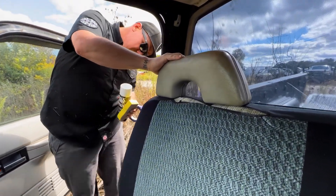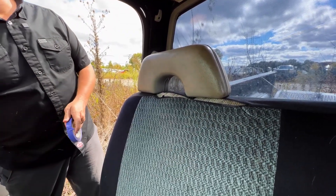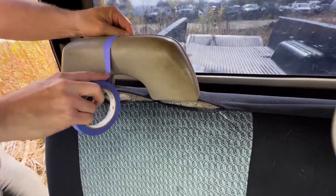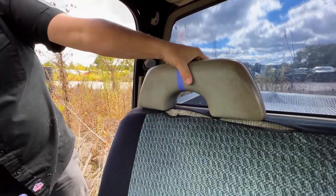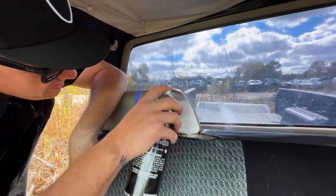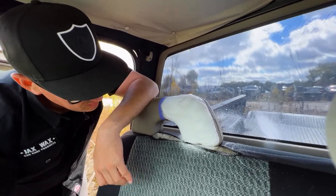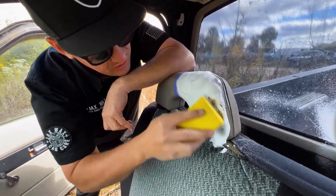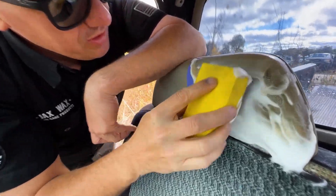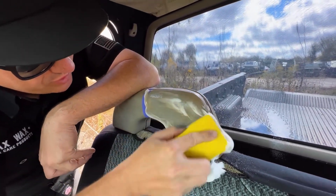Oh wow, all kinds of stuff in there. As you can see, that headrest is rough. I'm going to put a little tape line on here and see what kind of action we can get with vinyl and leather cleaner. This may be super stained and beyond repair, but this is a great area for vinyl and leather cleaner. You can see that it's working — it's taking stuff out of there for sure. I don't know if it's going to take it all out, but...